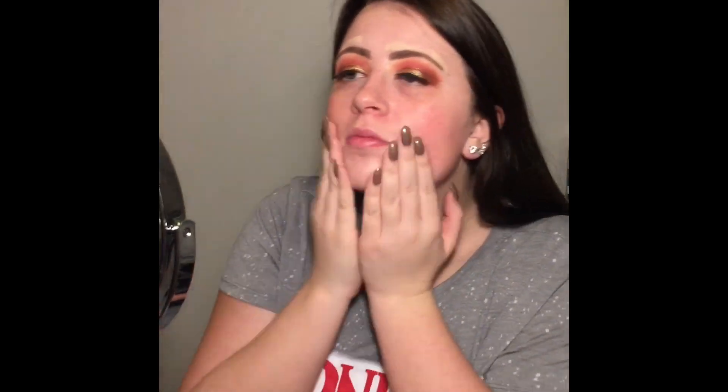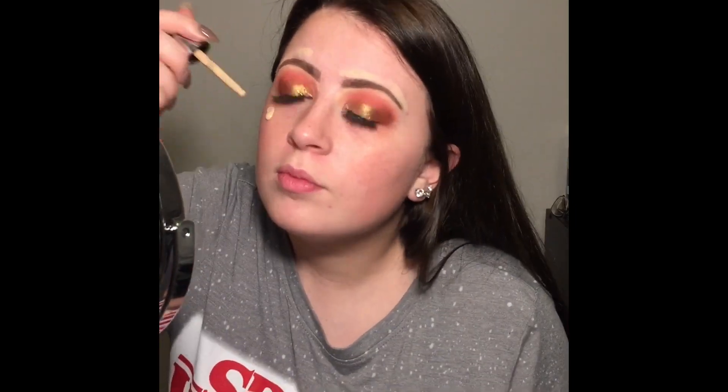Now I am using the Dr. Brandt Pores No More Primer and just putting that all over my face. Then I'm using the Catrice Liquid Foundation — it has a little dropper — and I'm going ahead and applying that all over my face.